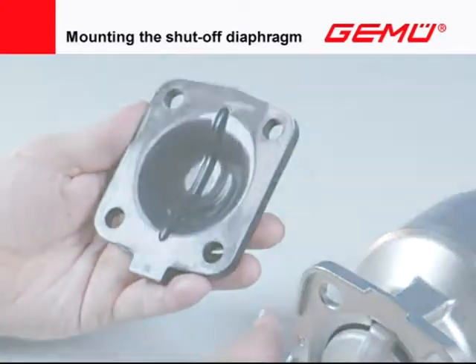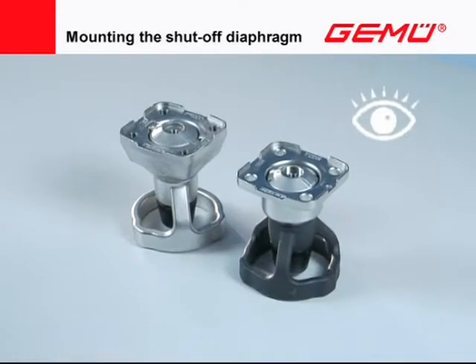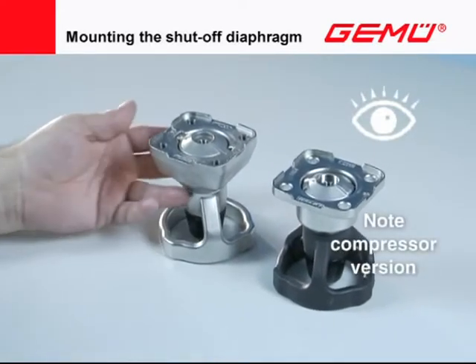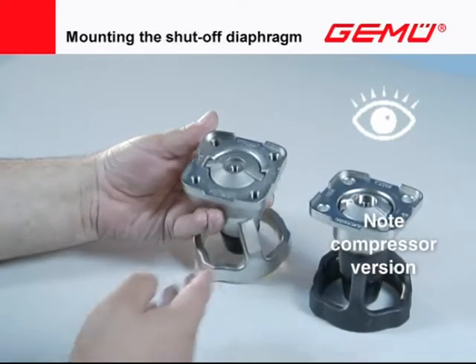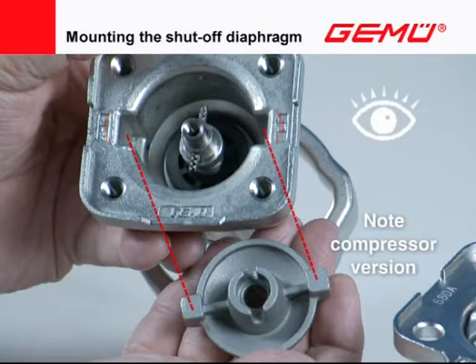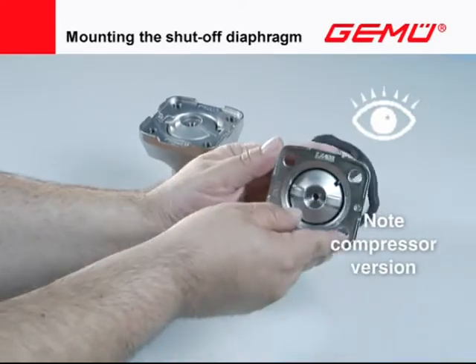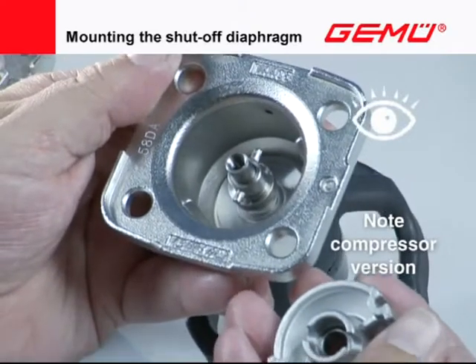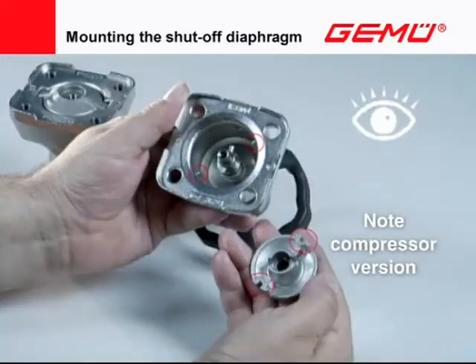There are two different compressor versions — A and B — in stainless steel valves with a stainless steel compressor. Version A has a compressor with two external guide pins, the housing having corresponding guide grooves. Version B has a compressor with two guide grooves, the housing having corresponding guide rails. When inserting the compressors, always ensure that there is no side tilt.